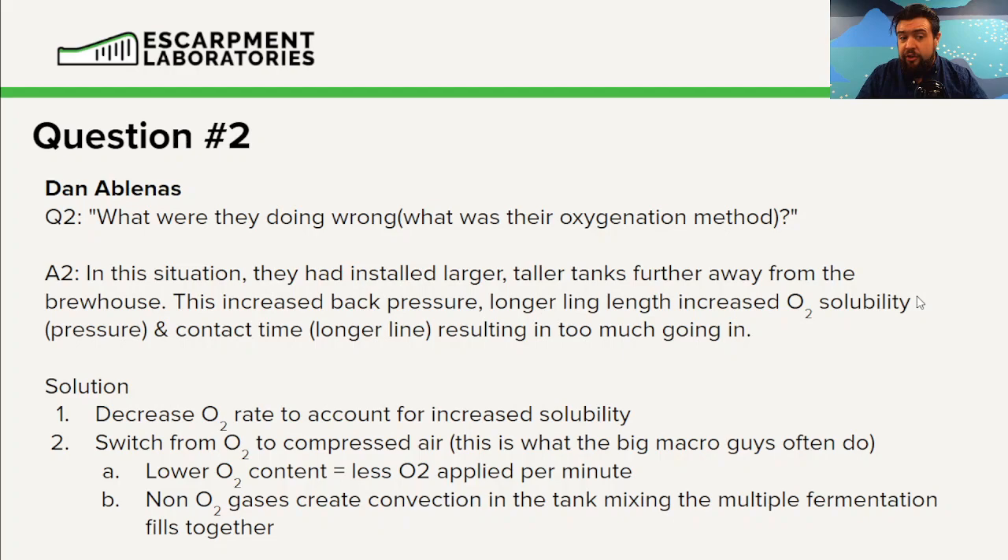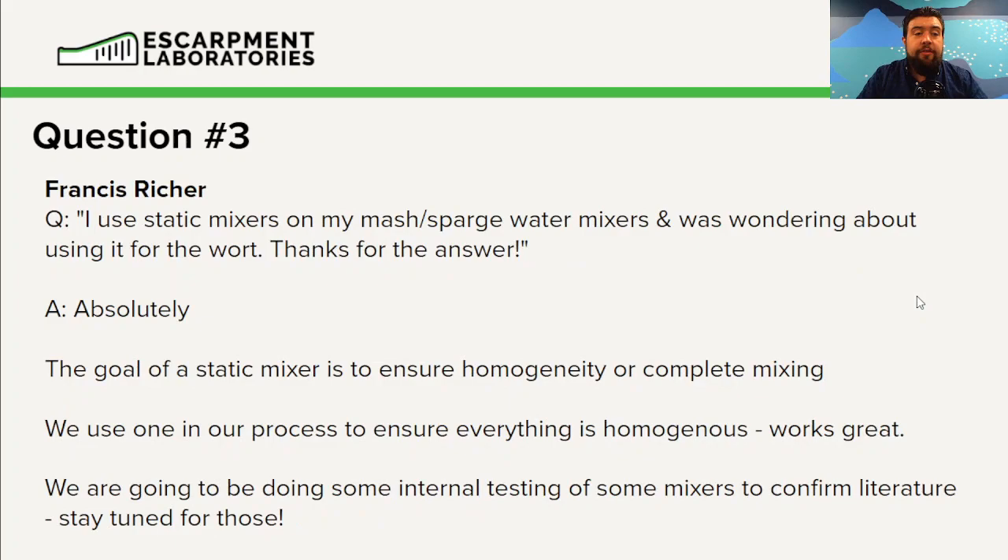Francis Rich: I use static mixers on my mash and sparge water lines and was wondering about using them for the wort. Yeah, absolutely — go for it. The goal of a static mixer is to ensure everything is nicely homogenous. Full disclosure, we use these in our process and they work phenomenally well for liquids, salts, and things like that.